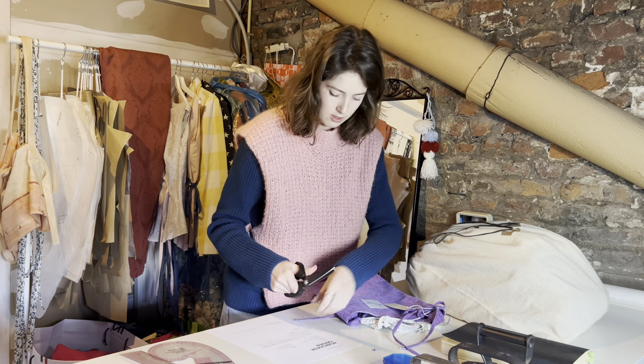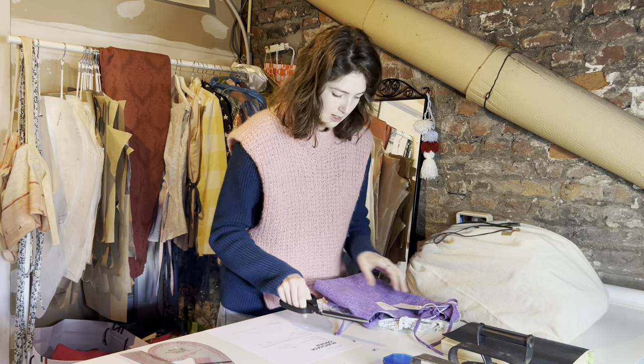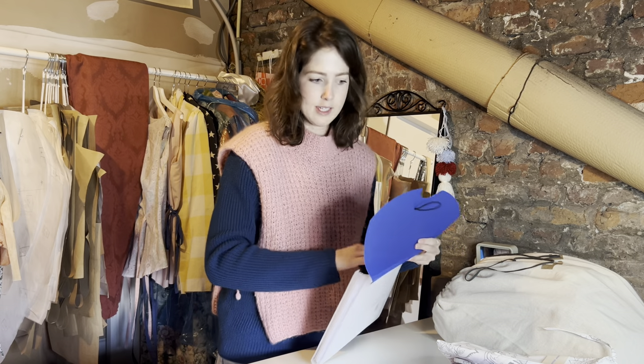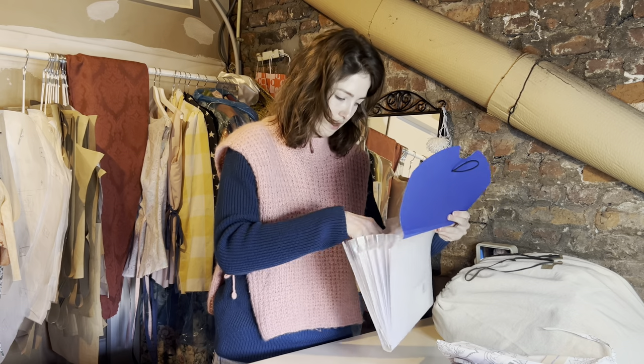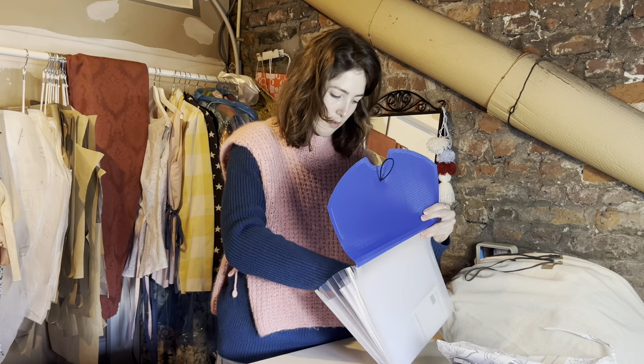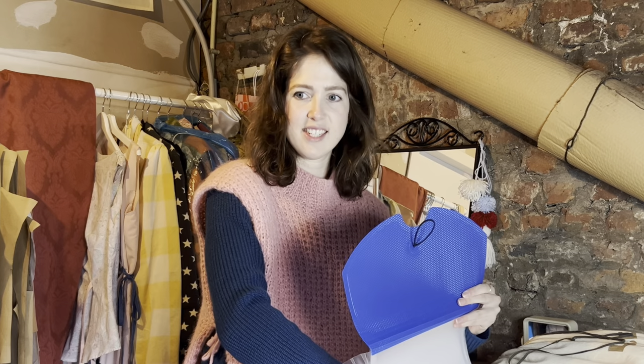I just angle all the ties so it doesn't fray. I also made these little tags to add on, which just describes what the flower bag is, since when most people look at it they're like, what is this?